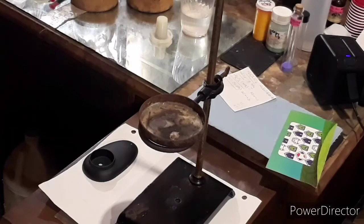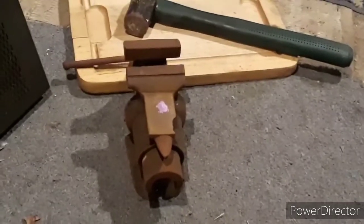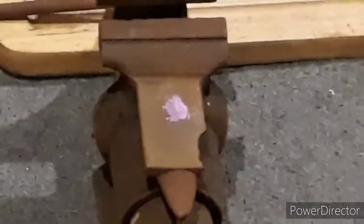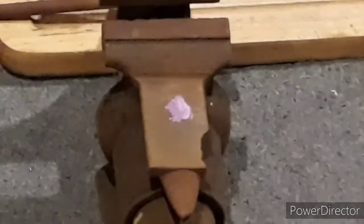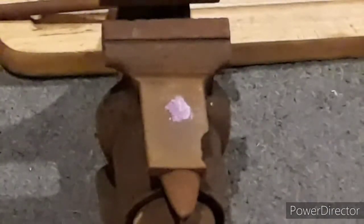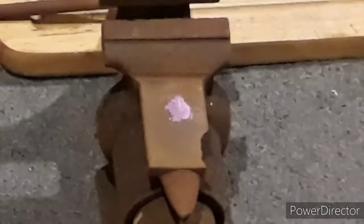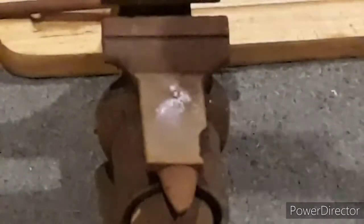I'll show a shock test here. I've got my little anvil, and there is a pile of nickel hydrazine nitrate — exactly five hundredths of a gram this time — and I'm going to whack it with the sledgehammer to test the friction and shock sensitivity. I'm going to start with the hammer roughly three to four inches high.